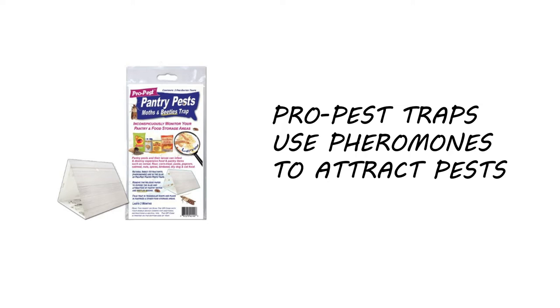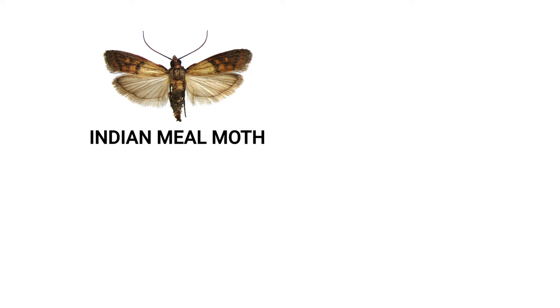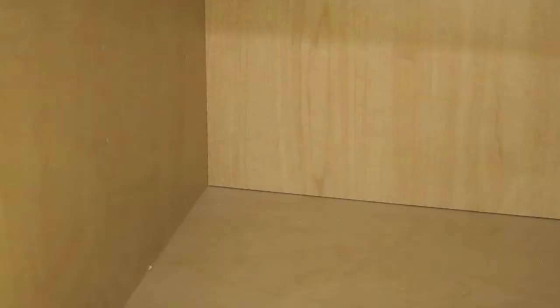Pro Pest Pantry Moth and Beetle Traps are non-toxic glue traps designed to lure and capture various stored product pests. These traps are made with pheromones, natural chemicals that attract specific insects. The pheromones in these traps will lure pests including the Indian Meal Moth, Almond Moth, Tobacco Moth, and Cigarette Beetle. Additionally, these traps have a whitewashed wood design offering clean, modern, inconspicuous placement.